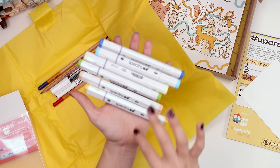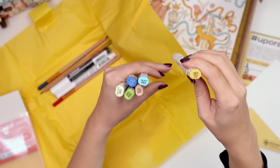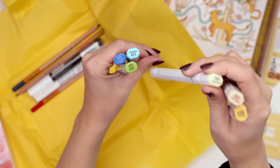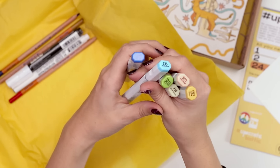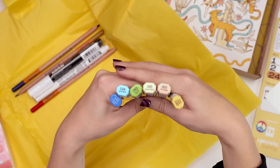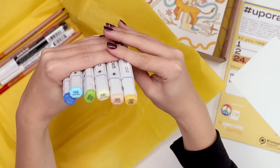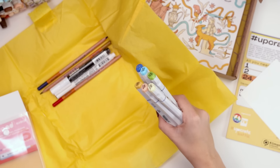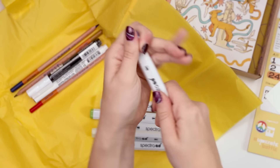It looks like they're brush on one side and chisel on the other, and the colors we got are yellow ochre, pink beige, straw yellow, spring green, aqua blue, and Columbia blue. I'm really enjoying this vibe — makes me think of like sunny skies with a little grass. You could also draw a character with these for sure, do some character design. There's your chiseling and then the brush on the other side.